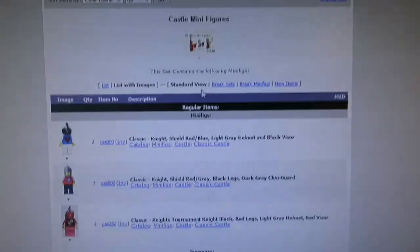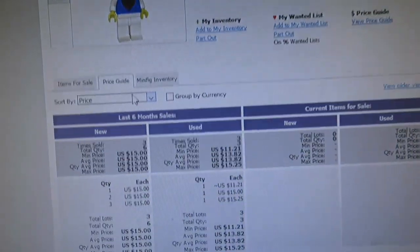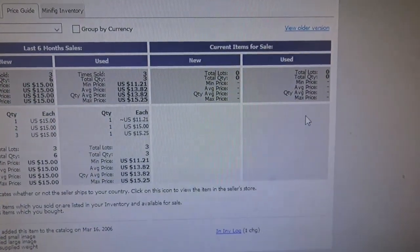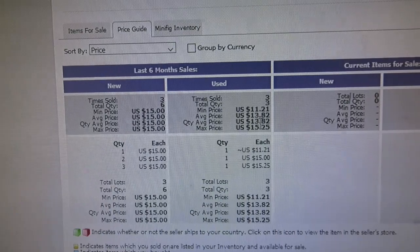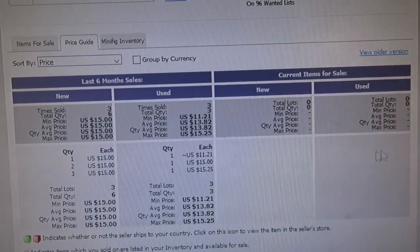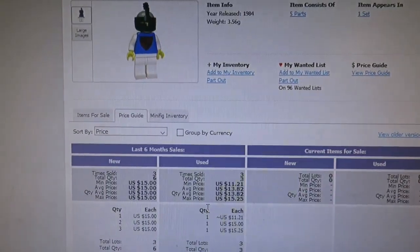Let's look at the pricing. The blue one — these prices don't really indicate much on Bricklink because they don't sell much there. There are actually none for sale on Bricklink right now, but recent sold prices average about 13 bucks — 11, 15, 15. I'll list used at 15 on Bricklink, but on eBay it goes for over 20 normally.